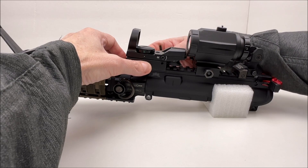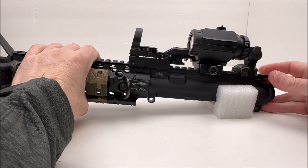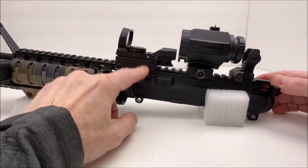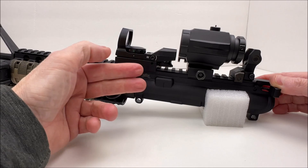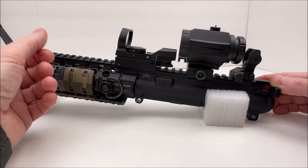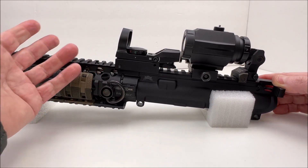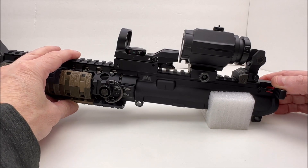I'm just going to get this snug for the video — it doesn't have to be permanent. That's about where it's going to have to live. Some of the sight is on the upper receiver, and I like to have all my components on the upper receiver. I don't want my zero messed up by the handguard moving. It's always best to have your sight mounted securely on your upper receiver and sighted in so you don't have any problems losing zero.